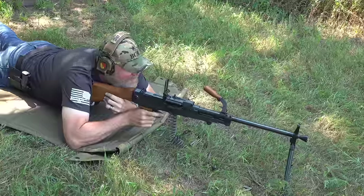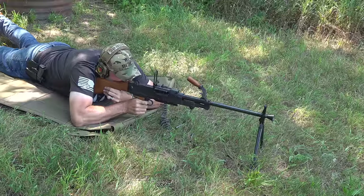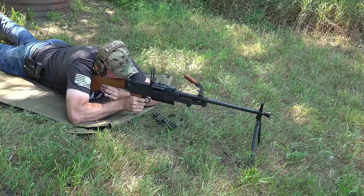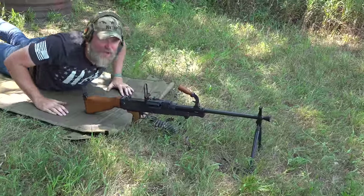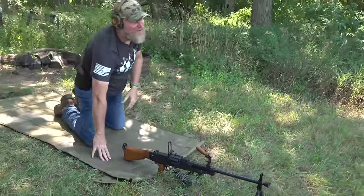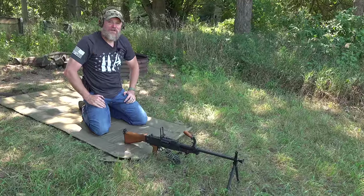I knocked my target over at 100 yards. Had to go to work on the 150-yard target because the 100-yard target fell over — and that's the power of the 7.62x54R. Let's take a closer look at the UK-59.